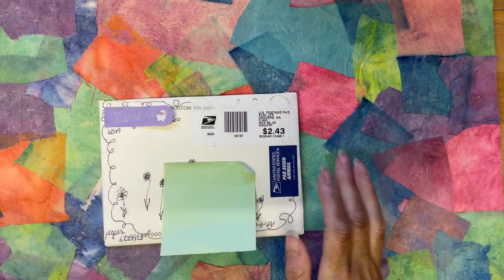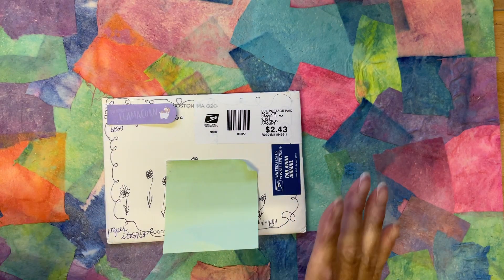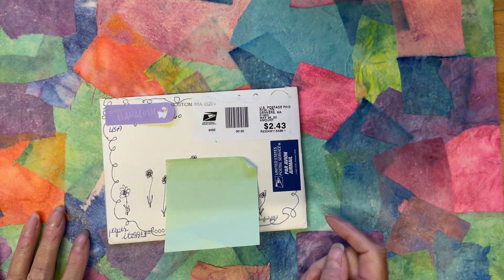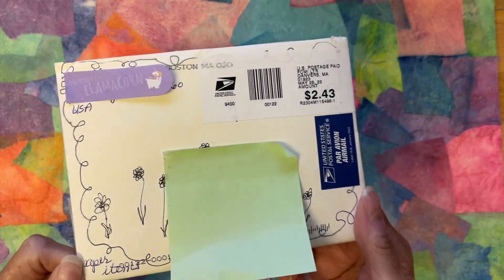Hello everyone, hope you're all okay. I'm coming on this time to show you whatever's in this envelope. I've just slit the top but I haven't looked inside. I know where it's from — this is from the lovely Evelyn Rossio from across the pond. Thank you ever so much Evelyn. I just wanted to show people the doodles you've put on the envelope. Evelyn doesn't do videos and she's not on Instagram, but she does have a Pinterest page.